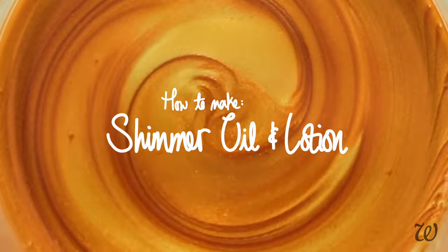Get the perfect shimmer for your skin tone. Here's how to make completely customisable shimmer body oils and lotion. Hi everyone, I'm Elise and as always you can find the full recipes along with more information on ingredients at wholeelise.com.